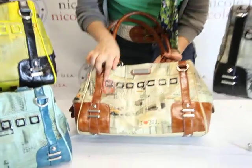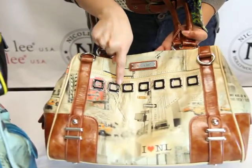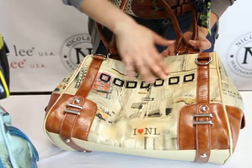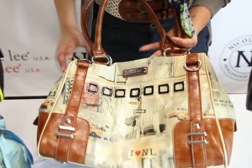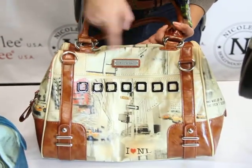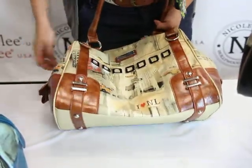As you can see on the front here, we have these really great square shaped eyelets with this enamel coating. We have a city print with these little hidden Nicole Lee names and logos in there. On the front we have our Nicole Lee nameplate, and each bag has a contrast PU on the sides and on the corners.